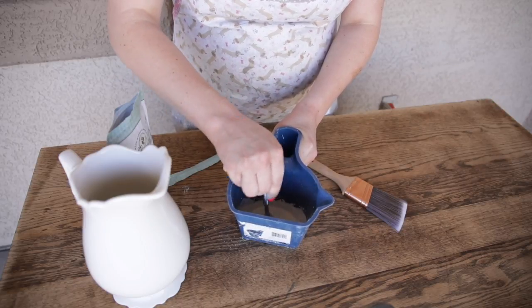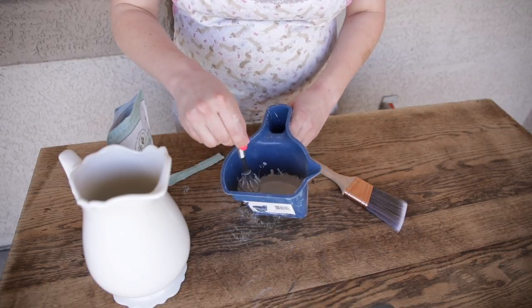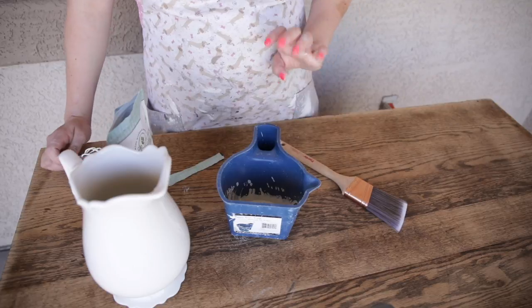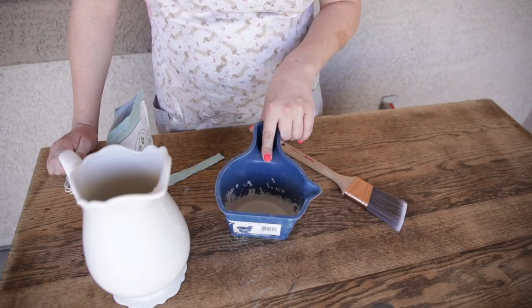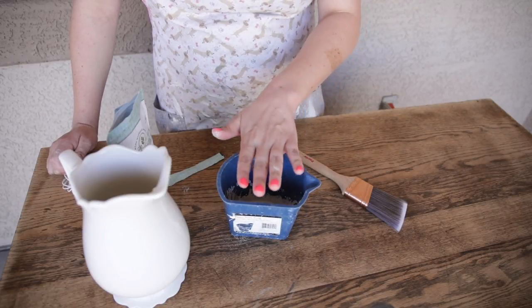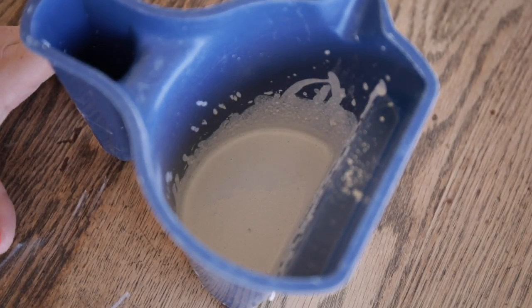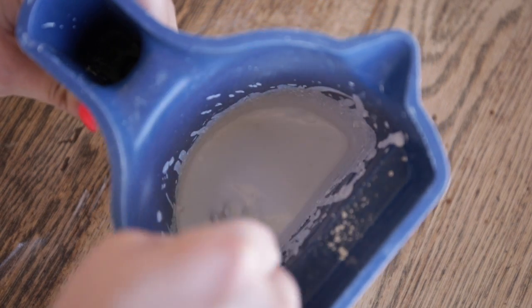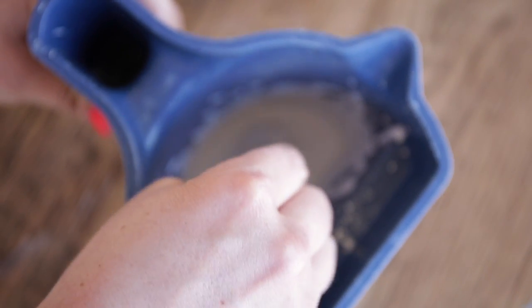It's getting a little bit thicker and I'm pretty happy with this consistency. My favorite tip I've ever gotten for painting with milk paint came from Miss Mustard Seed herself: wait five minutes so it can thicken up a little more before you actually start painting. I've let this sit for exactly five minutes and you can see it's now that buttermilk thickness that I personally prefer when painting furniture.